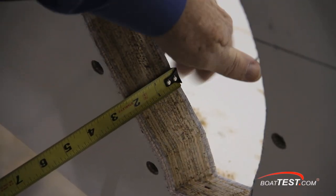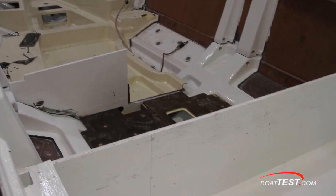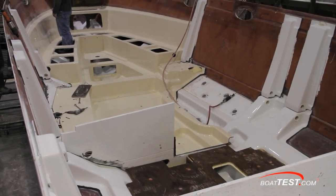Notice the transom is reinforced with wood that builds it up to two inches thick. With some boats, a one-piece grid stringer system is laid into the hull and chemically bonded so they're joined as one.